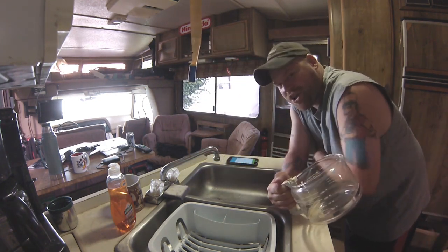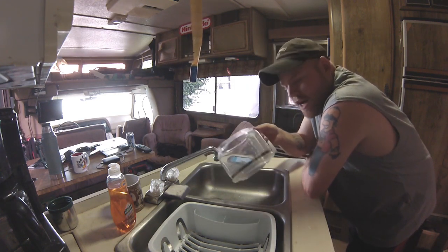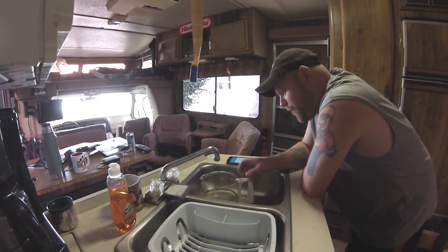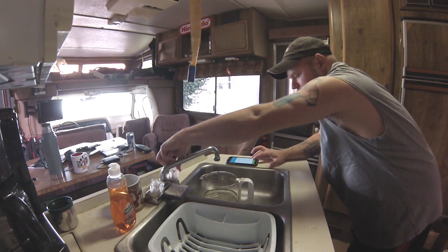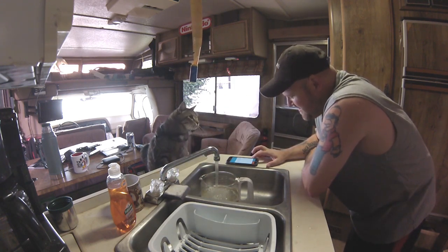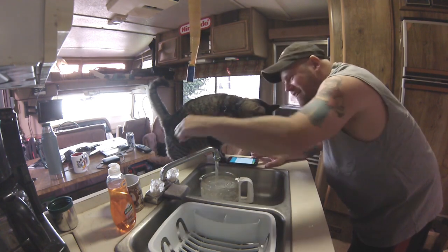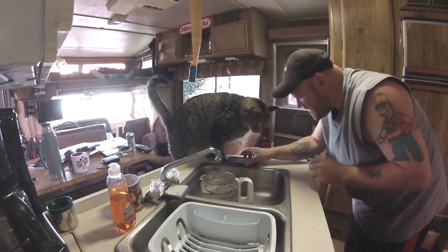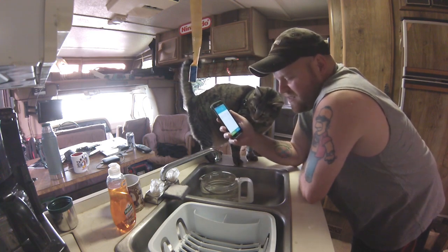I've got my stopwatch app here ready to go because I want to time how long it takes me to fill 10 cups with the regular aerator that's already on there. Full blast - and right there, okay. Seven seconds and 52 hundredths of a second. So seven and a half seconds it took to fill that up.